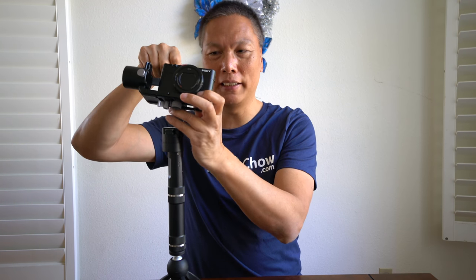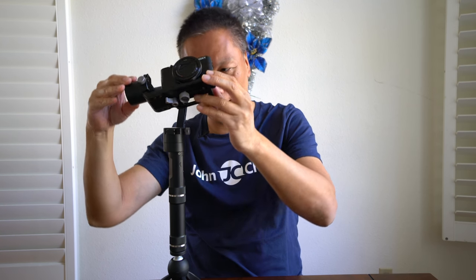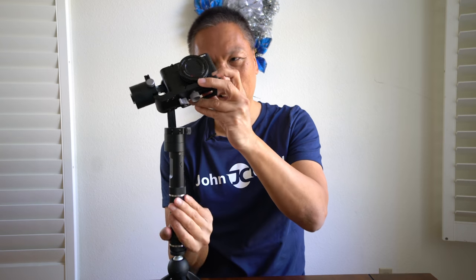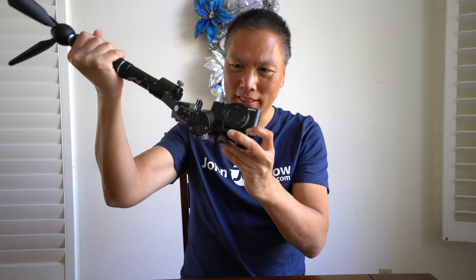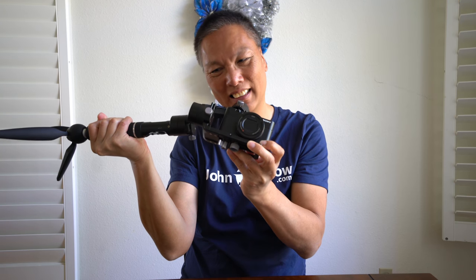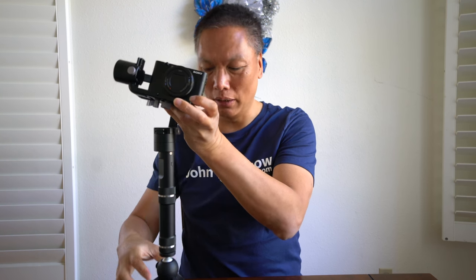So this is actually the range of movement here — up from here on the Crane M — and that's the closest I can get because of the offset tripod mount. And because of this, in order to balance the gimbal, I have to move the camera out to get it balanced, and because of that it hits the motor. It hits here, and hits here, so I can't do a quick flip to film in upside-down mode.